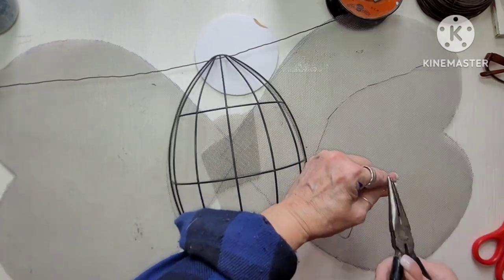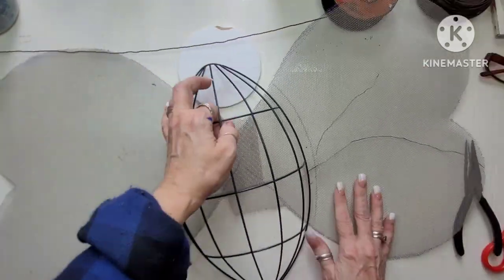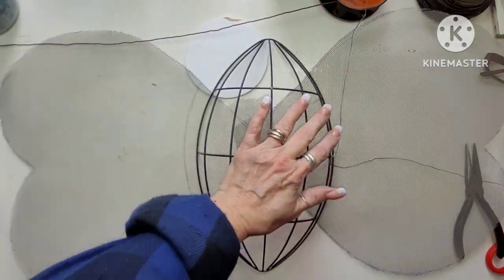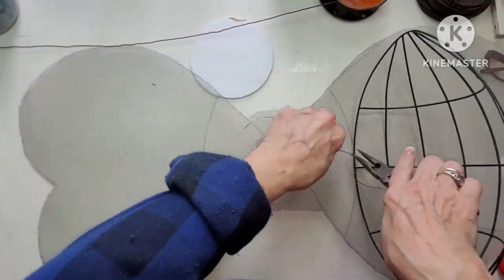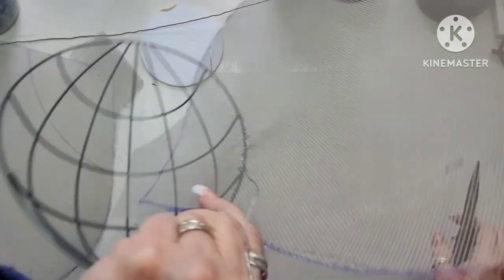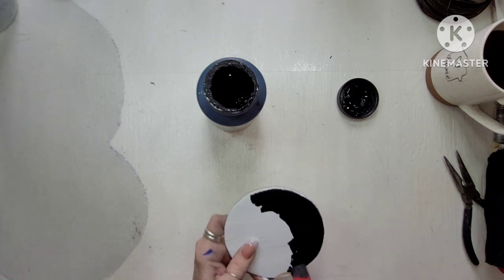I start at the center and that way I work out to the outside and then I work out to the other outside. I used a Sharpie marker and I marked where the football would sit so that I could make sure I kept it on there.